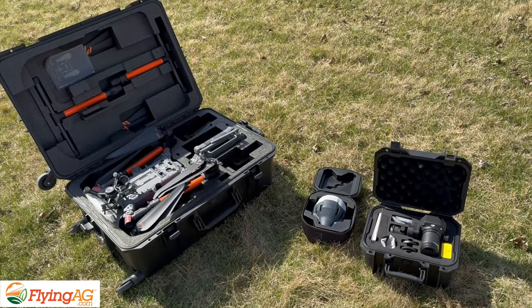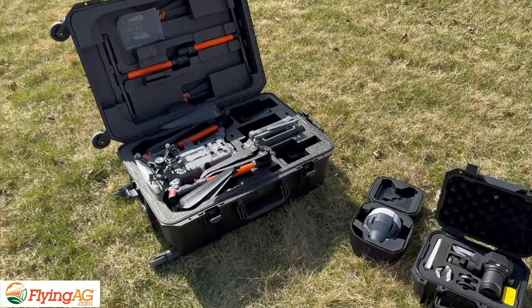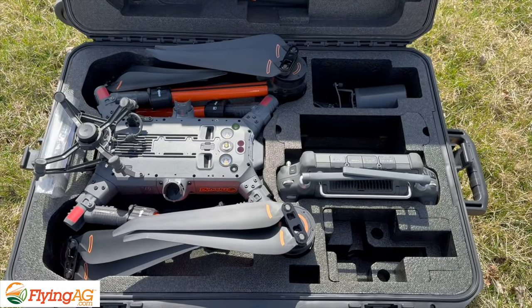Hi everyone, I'm Chad Colby and I wanted to give a little bit more information about my current high-end drone. I got this from the guys at Flying Ag — you can see it in the case. This is the DJI M350.